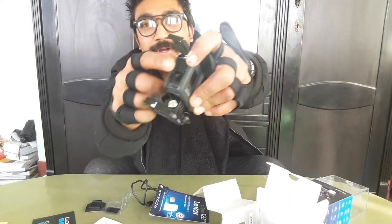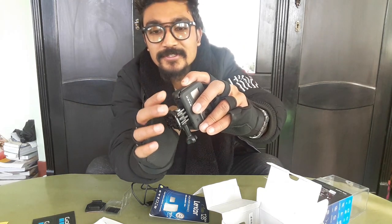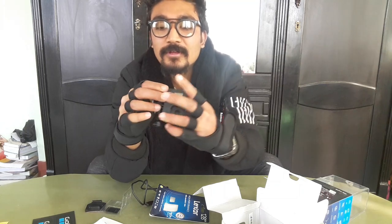We're sitting here and we're going to close the card slot. Closing it now - it's closed now.